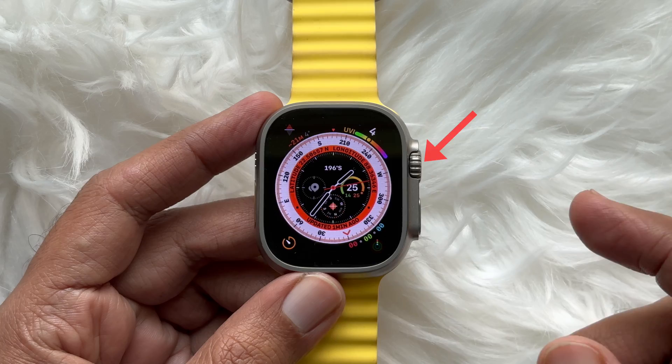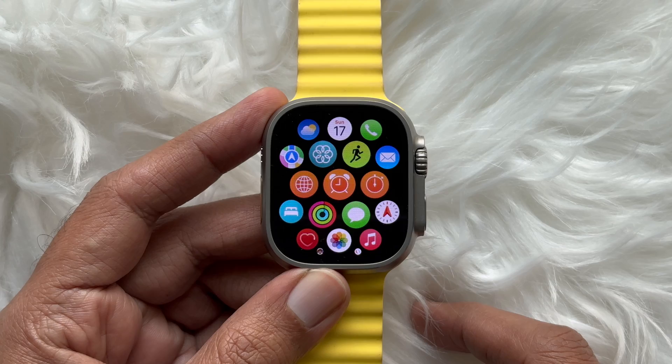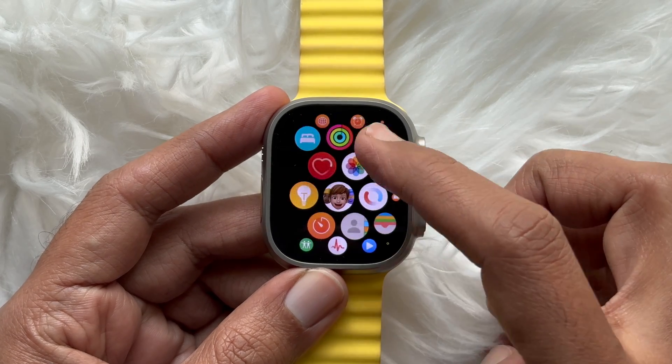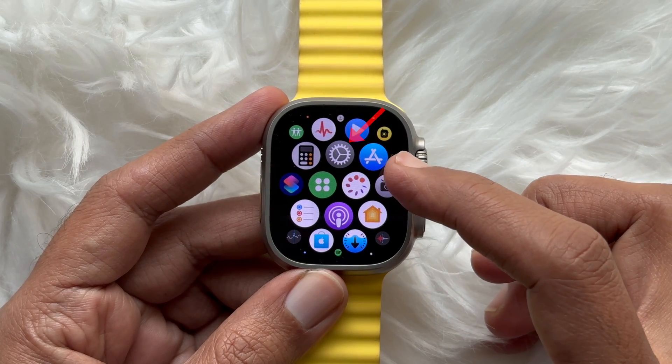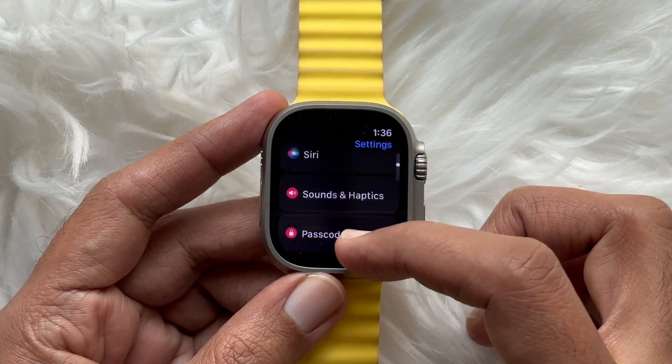From the watch face, press the digital crown to show the home screen. Then scroll and tap the Settings app. In Settings, again scroll and tap Clock.